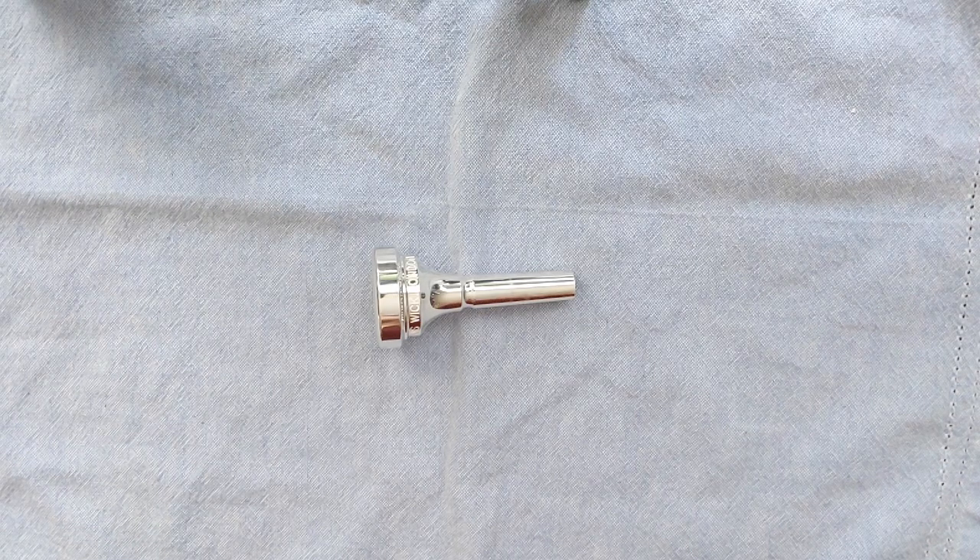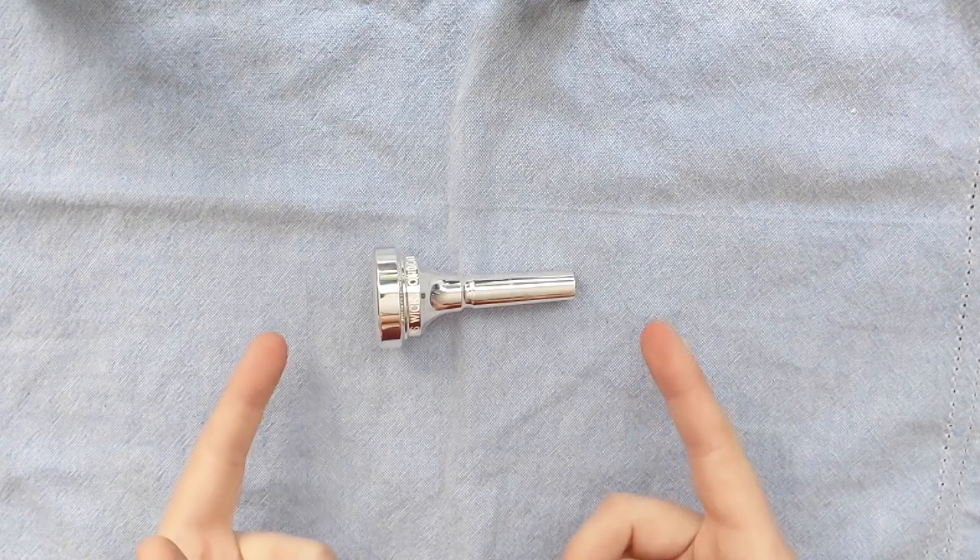So in 1966, Mr. Wick found an old 19th century Salvation Army euphonium mouthpiece, and that sort of formed the basis for this design.